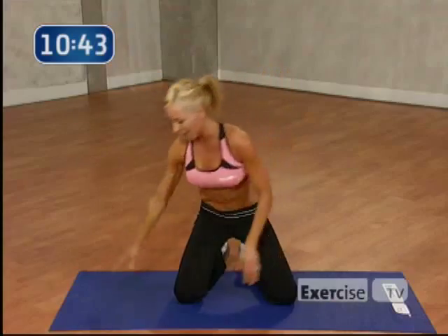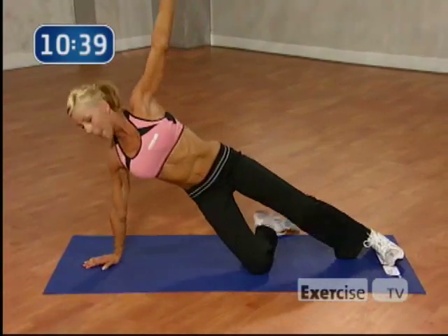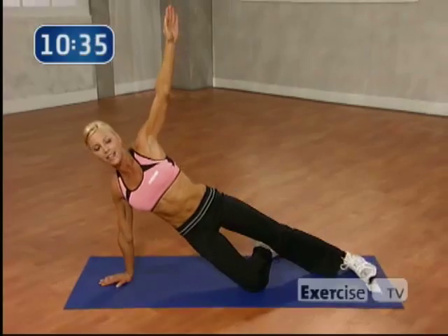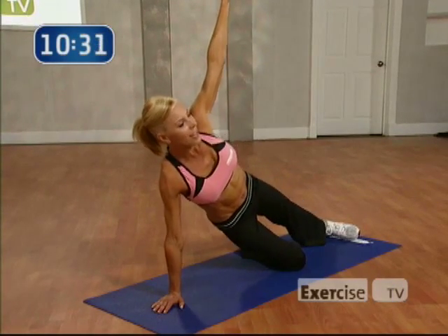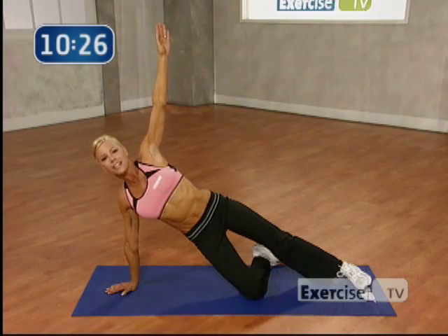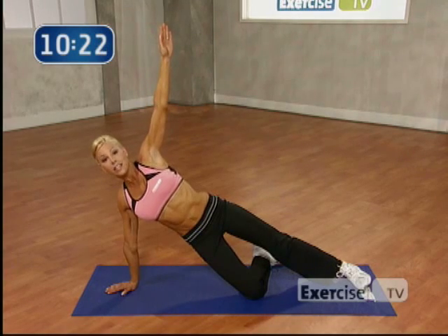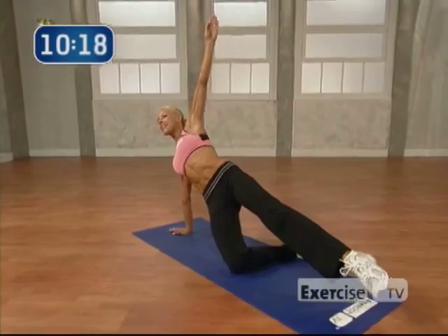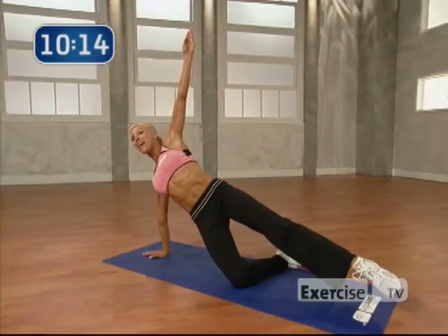Ready? Switch sides. Come on down to your hand. Right here. Body up. And pulse it for 8. Let's go. 8, 7, 6, 5, 4, 3, 2. Ready to hold it? 8, 7, 6, 5. Come on. 4, 3. Top leg up and hold. 8, 7, 6, 5. Last 4, 3. You've got it. 2. And 1.